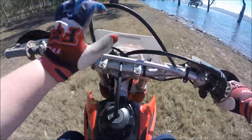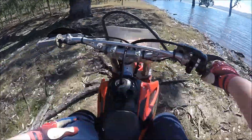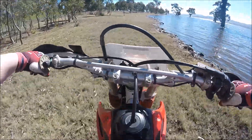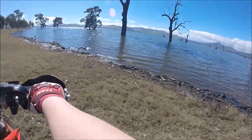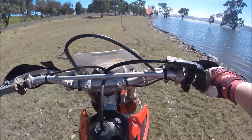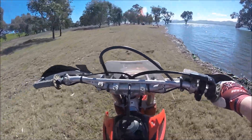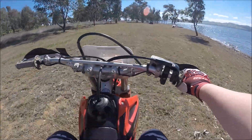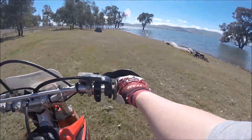I've also got to fix the handlebars because they're bent. Also, I don't know if you can tell, but the water's come up heaps. I went away for a week, then I was sick for two days last week, then went away for a little while. Three weeks ago the water was up to that huge tree there, and now look where it is.